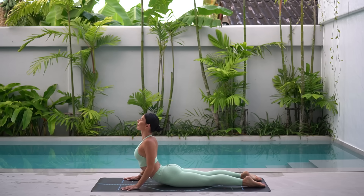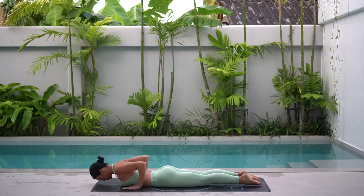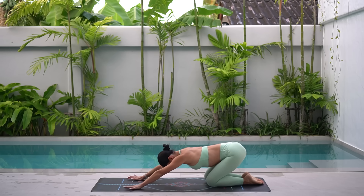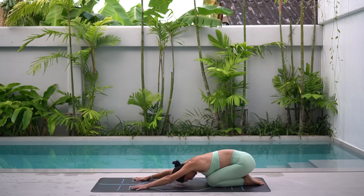Then exhale, release your chest down. Inhale, press up. And exhale, press back to child's pose. Let's stay here for one deep breath in and deep breath out.